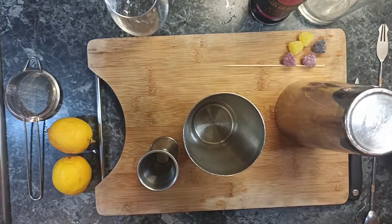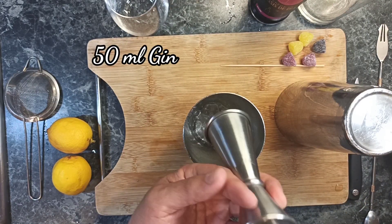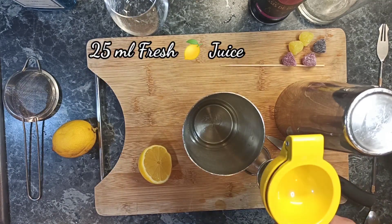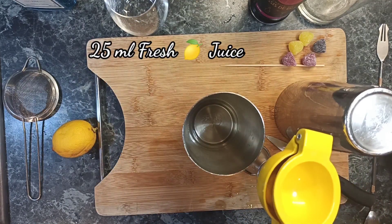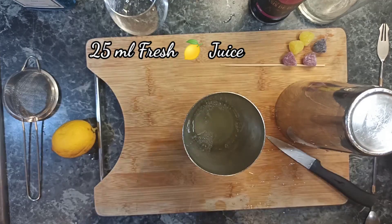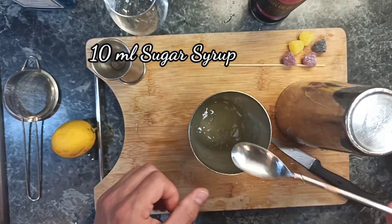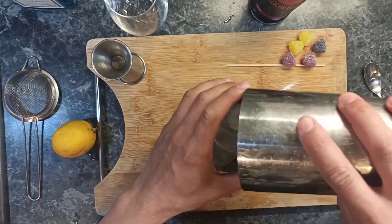Alright, let's get started. This cocktail we're going to make in two steps. First, we're going to add the gin, lemon juice, and simple syrup — which is one part water and one part sugar. Then we're going to add a lot of ice and shake, shake, shake and shake.